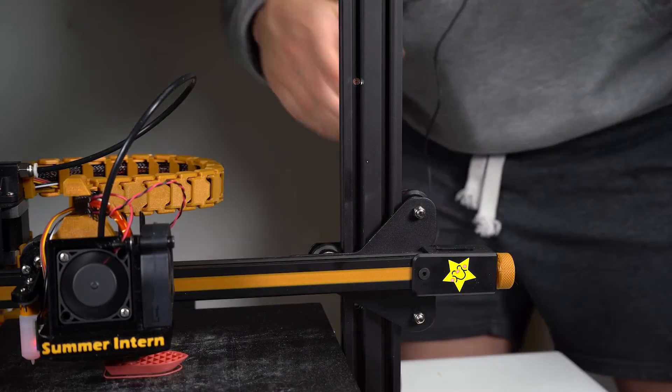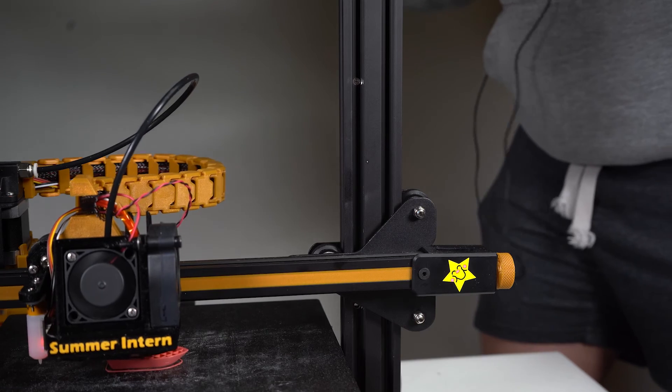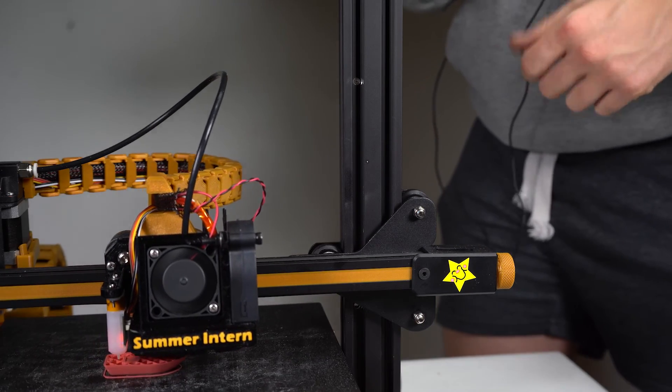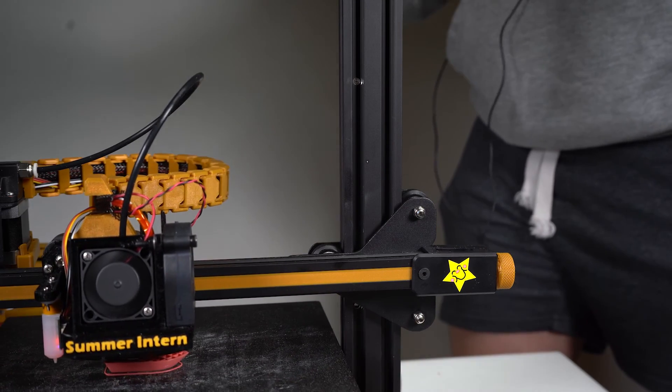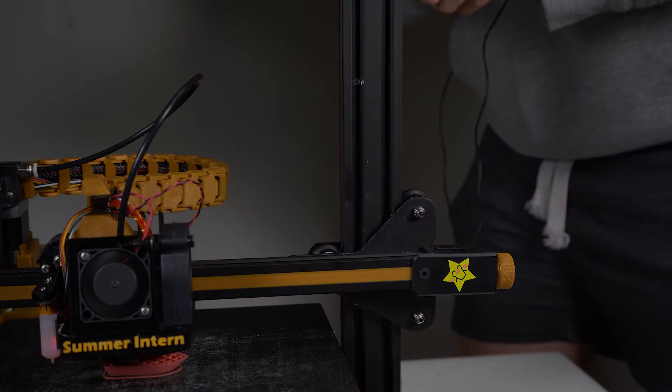So that's it. For those of you that are still watching, maybe consider sticking around. We've got a bunch of videos in the works focused on building this Ender 3 out, but also some other things we're excited to present. I hope you learned something and thanks for watching. Oh, and here's another time lapse.